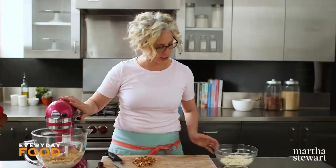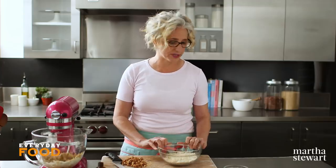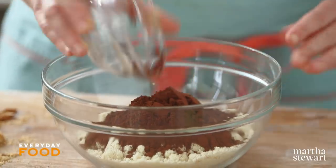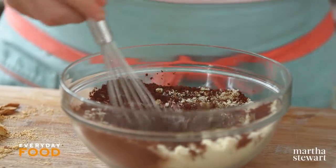This is one and two-thirds cups of fine ground almond meal. And to that, you can add a third of a cup of Dutch processed cocoa powder. Whisk together with a half a teaspoon of kosher salt. If you're using fine salt, use a quarter teaspoon.